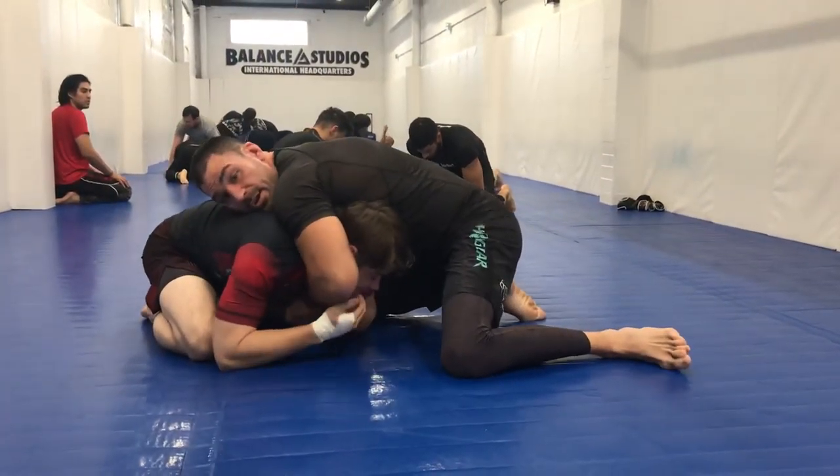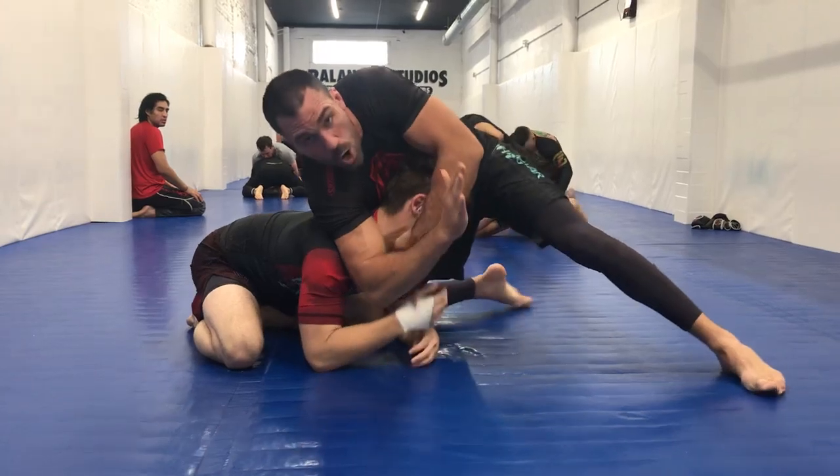So again — holding here, favoring this side, opening up. As soon as I come to here, I open him up.